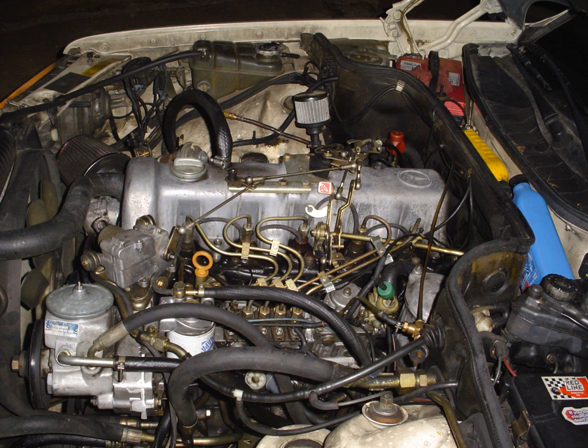The OM617 engine family is a straight-five diesel automobile engine from Mercedes-Benz used in the 1970s and 1980s. It is a direct development from the straight-four OM616, sold in vehicles from 1974 to 1991. The OM617 is considered to be one of the most reliable engines ever produced, with engines often reaching over 1,000,000 km without being rebuilt, and is one of the key reasons for Mercedes' popularity in North America in the 1980s, as it was powerful and reliable compared to other automotive diesels of the time.